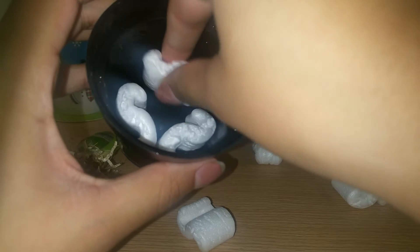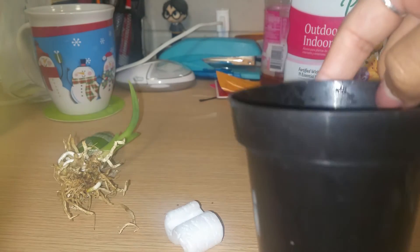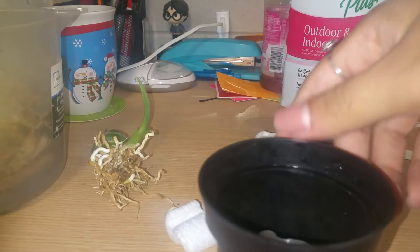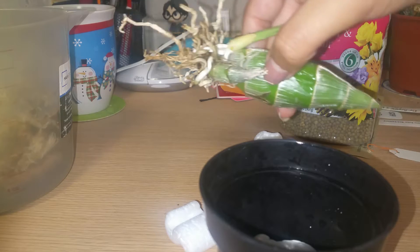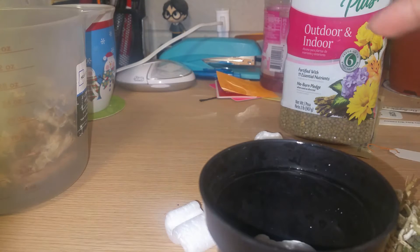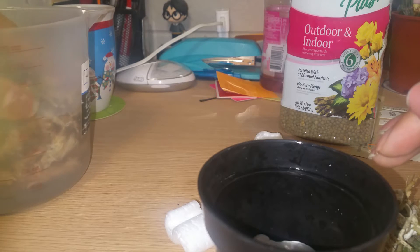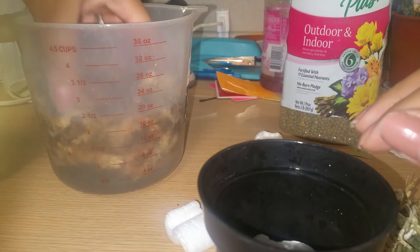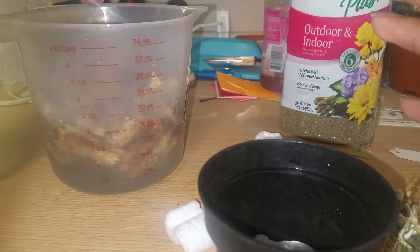I'm putting packing peanuts on the bottom to act as drainage. I have my sphagnum moss ready — if you haven't watched my last video explaining why I prefer sphagnum moss, I'll link it on screen. I do give my reasons for using sphagnum moss over bark or any other media.